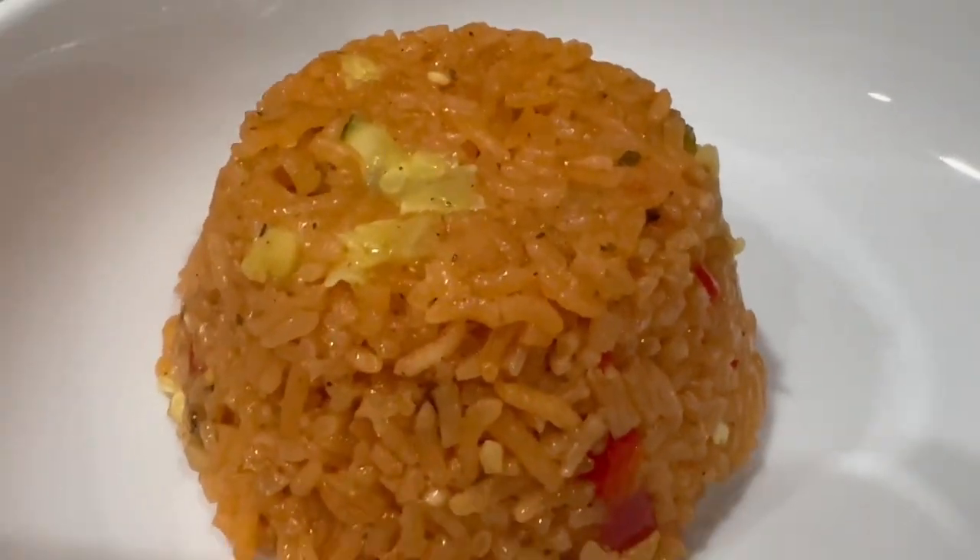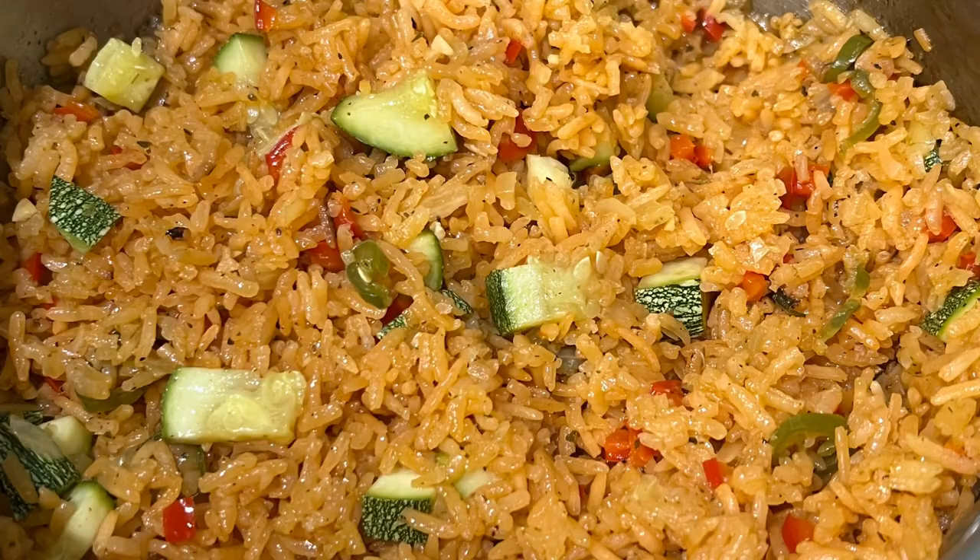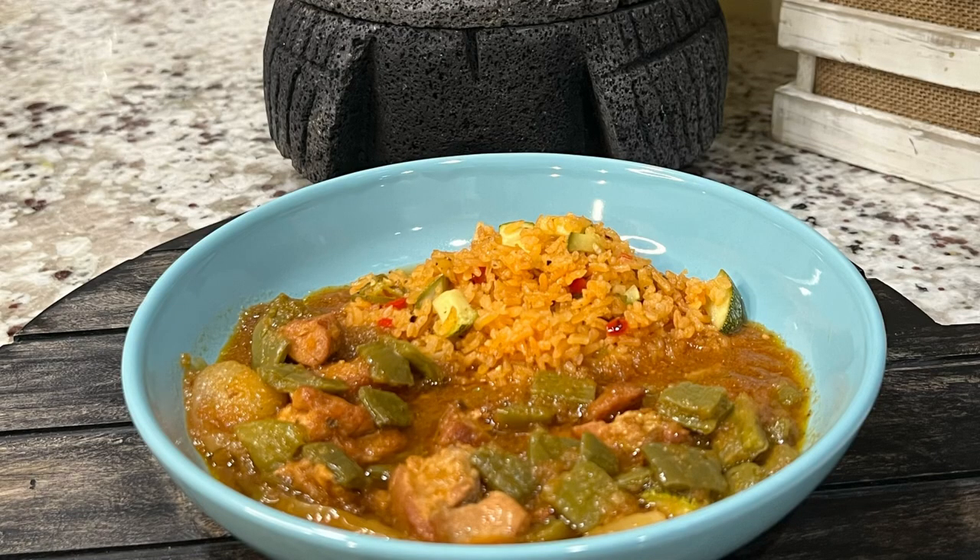For your next meal give this recipe a try and let me know what you think. Thank you so much for watching and I'll see you in our next video.